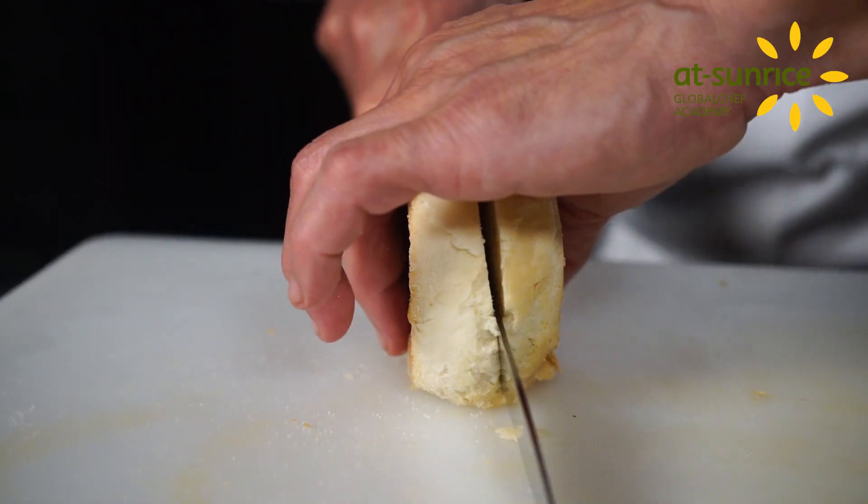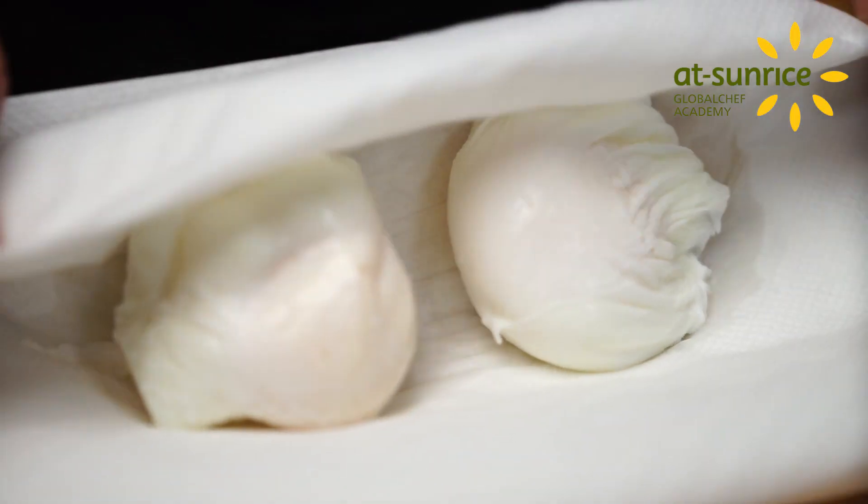To serve, slice an English muffin in two. Heat up the poached eggs by plunging them for a few seconds in a water bath and drain them dry.